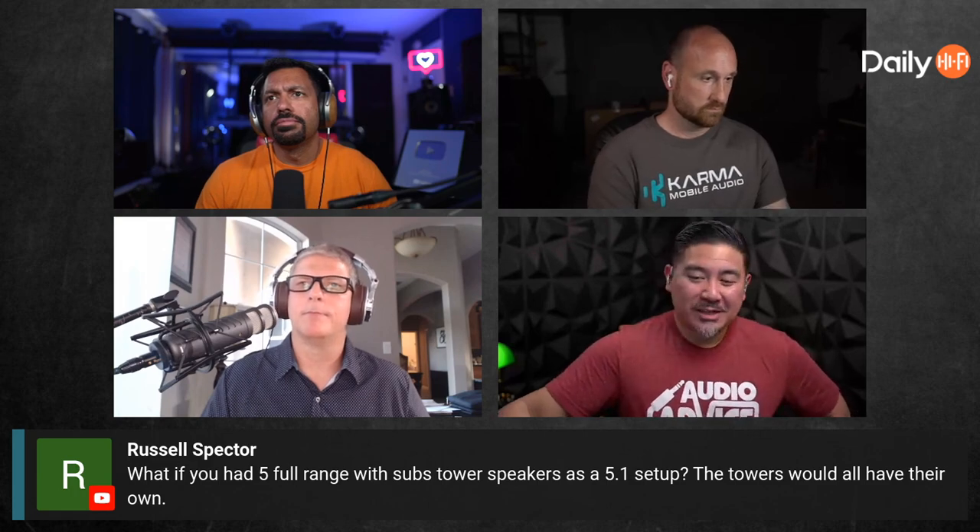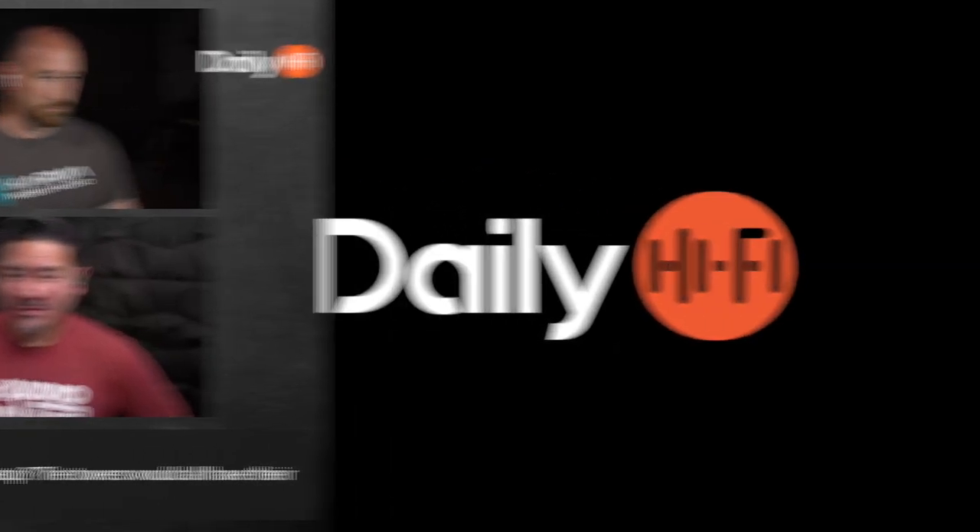The great thing about a separate subwoofer is that you can place it in a more optimal location and still have the midrange coming out where it's supposed to — bass just doesn't work the same way directionally. I'd like to talk it out with REL. If you'd like to join us every week on Mondays at around 6 PM Central, make sure you join us at youtube.com/dailyhighfive.